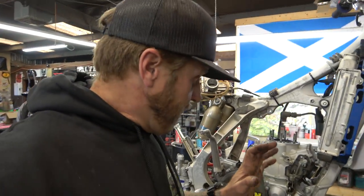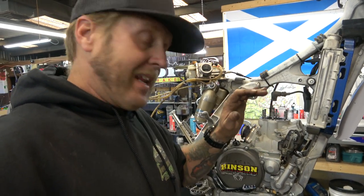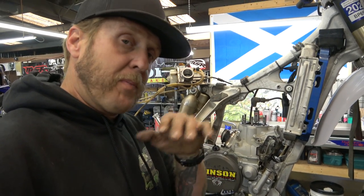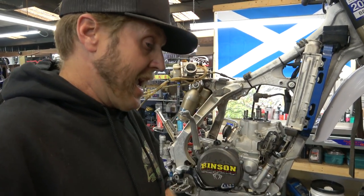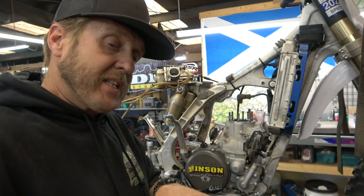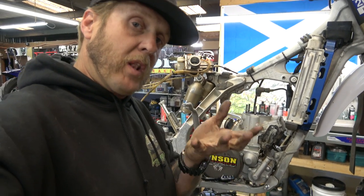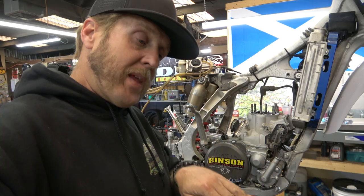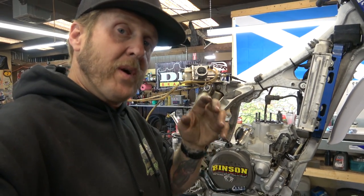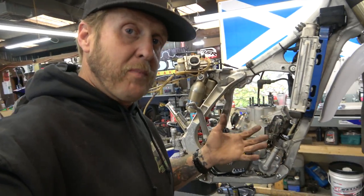Let's talk a little bit about power valves. On a two-stroke, a power valve effectively lowers the upper port height of the exhaust port, making the piston start to compress earlier as it comes up — beginning its compression lower down in the cylinder, which allows it to compress more, making more low-end power. As RPMs come up, the power valve slowly moves up and out of the way, allowing the motor to breathe better up top, making more top-end power — broadening the power band.